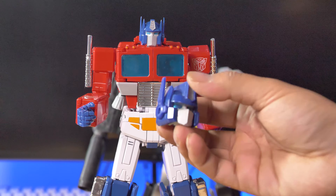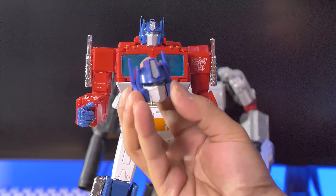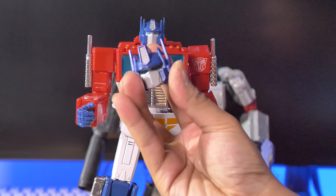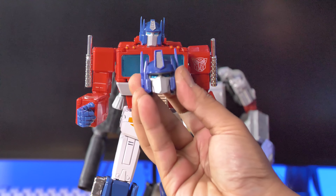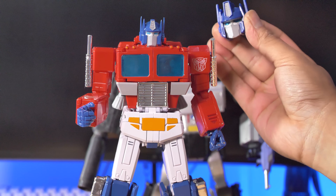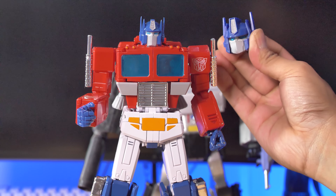I'll add this in here — this is an old MP01 head, the first ever masterpiece figurine, and it had this little cool feature: a little button where you could replicate it talking. 'Hey, I'm the original Optimus Prime. Who are you? You're an imposter.'